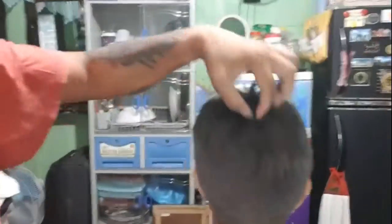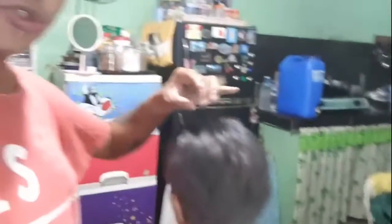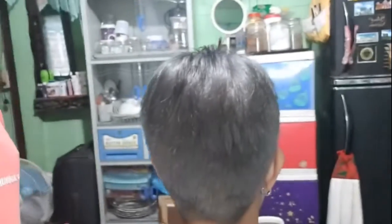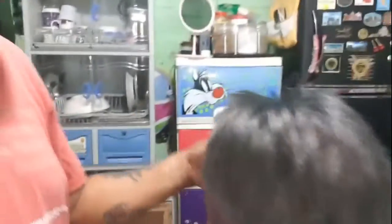Kung kayo po ay magkukulay, kailangan nyo po i-bleach muna siya. Para tatalab po, kung ano man yung kulay na gustuhin nyo, kailangan nyo pong paputin muna ang buhok ng isang customer. Para makuha nyo yung gusto nyo yung kulay. Kasi po, pag dark po at nalagyan nyo ng diretsong kulay, hindi po siya magiging successful ng kulay po. Mukha lang po siyang itin. Pero pag sa liwanag po sa labas, gray po siya — metallic gray.